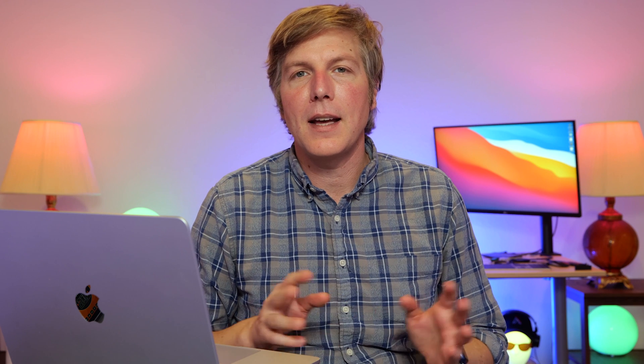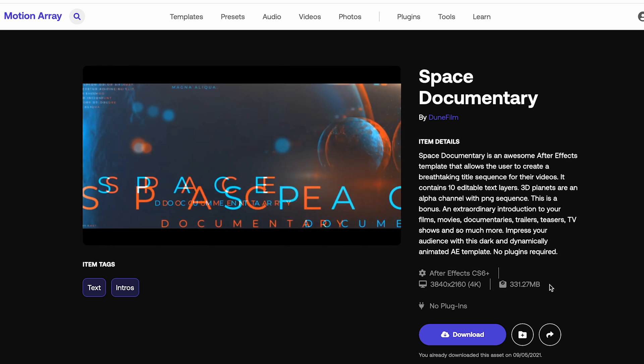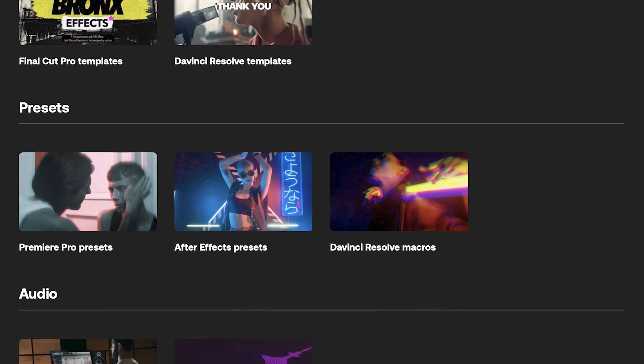If motion graphics is something that interests you, let's check out an After Effects template I downloaded from Motion Array — I'll put the link in the description so you can test it against your own system. I recommend that all video folks should have a subscription to one of these stock footage and template sites. They really help you out in a pinch and clients will think you're amazing — you don't have to tell them it's a template.